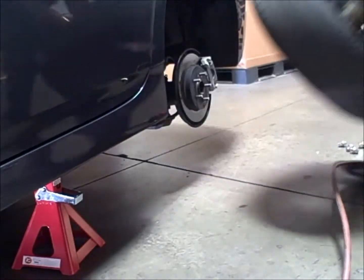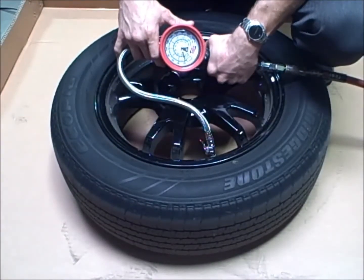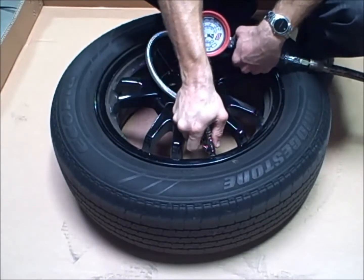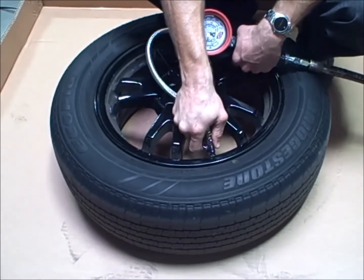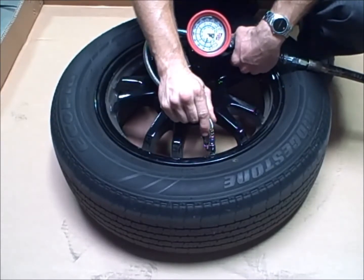The wheel can now be removed for service. The Zinco tire inflator model ZTI-31C is a great tool to properly inflate tires. It features three functions: inflating, pressure reading, and deflating.